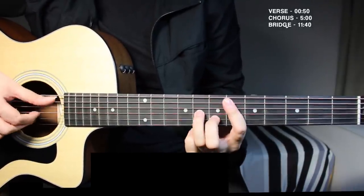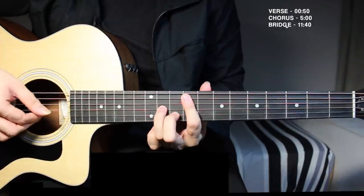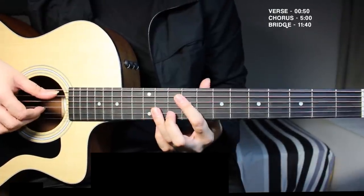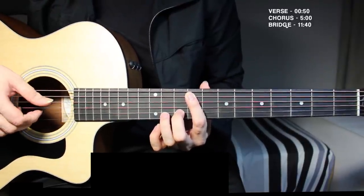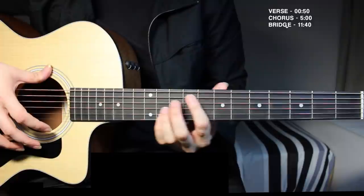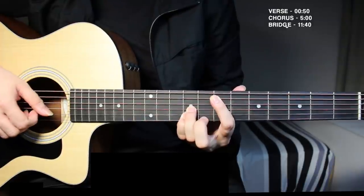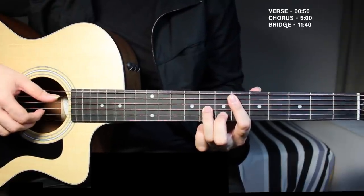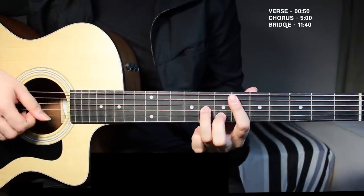Then you move to the F sharp minor chord, where you're just bringing the same shape up to the ninth fret — ninth fret over here, eleventh fret over here, and tenth fret on the second string. Using the same right hand technique, you then move to E major again — the first chord we used — and then back to D sharp minor. So the sequence is F sharp minor, E major, D sharp minor.